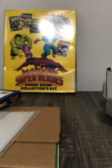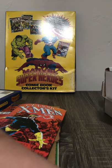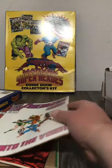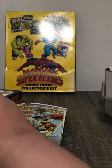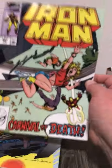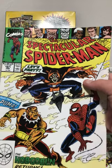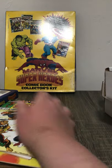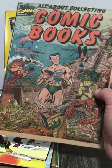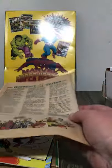Now here's what you got in the first set: Classic X-Men number 44, Avengers 314 with Spider-Man, Fantastic Four 337, Iron Man 253 — not bad — and the last one was Spectacular Spider-Man 161.